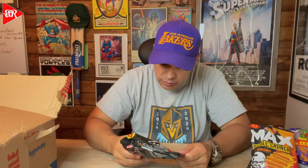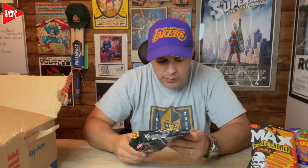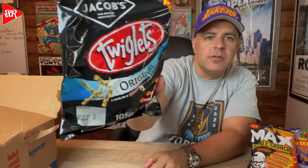Next we have Twiglets. What in the world is a Twiglet? Is that something you get off a tree? From Jacobs the Baker Brothers — a whole lot of crunch in a multigrain munch, whole grain snacks. Twiglets — and they do kind of look like twigs from the picture. Never heard of this before in my entire life.